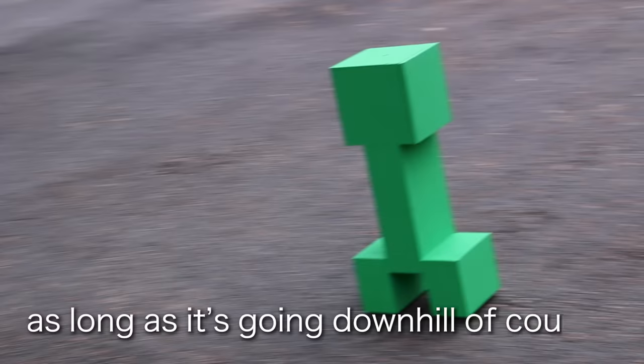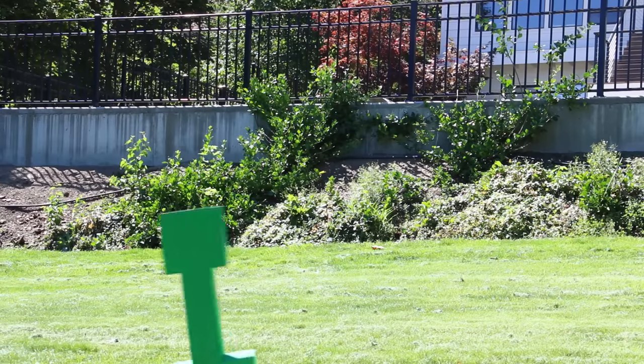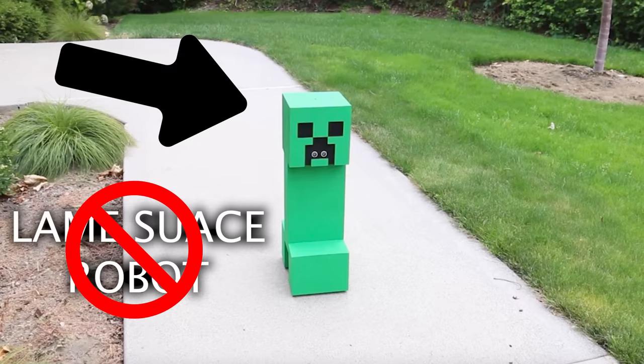As long as it's going downhill of course. Now I didn't give this creeper AI or anything, but for some reason it really enjoys face planting. But this isn't just your everyday face-planting robot — this thing's actually got a proximity sensor on the front of it which tells the creeper just how close it is to an object.